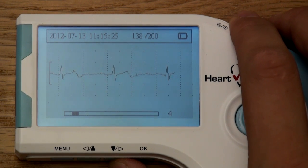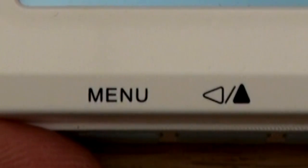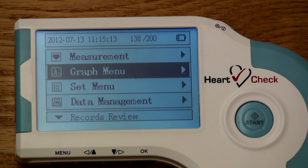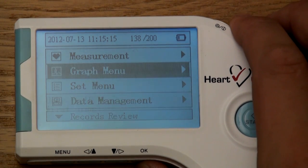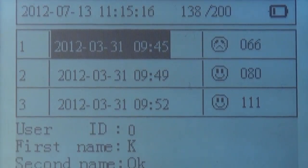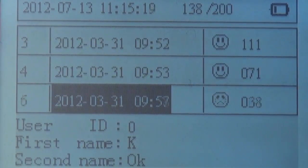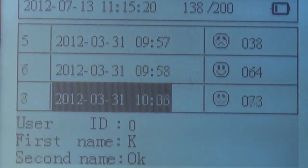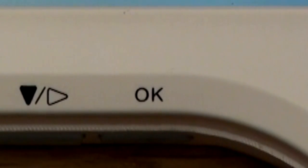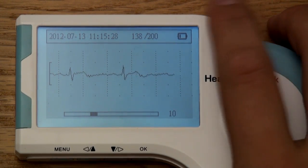Viewing ECGs on your device. In case you need to view an existing ECG recording, the HeartCheck handheld ECG device allows you to access each recording stored within your device. To access the recordings, select the menu button to browse to the home screen and use the arrow buttons to scroll to the graph menu category. In the graph menu, you can scroll through all ECGs recorded on your device. Each ECG is categorized by the date and time it was recorded, and while highlighted, the device will also indicate the corresponding heart rate, user ID, and name. To view the actual ECG, select OK on the highlighted ECG and scroll through the 30-second waveform using the arrow buttons.